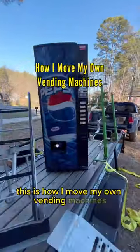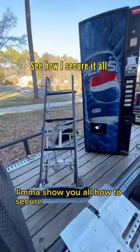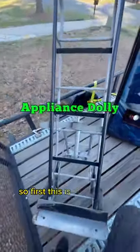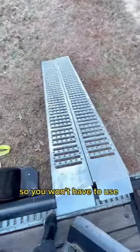This is how I move my own vending machines, and this is all of the equipment that I use. At the very end, I'm going to show you all how to secure it down to the trailer. First, this is an appliance dolly — the number one tool that I use. I put all the weight on here, and it has an extra set of wheels on the back so you won't have to use your strength.